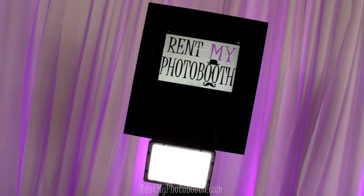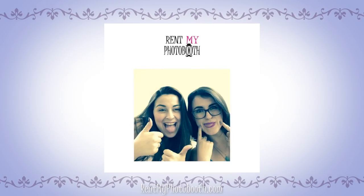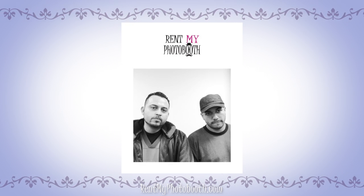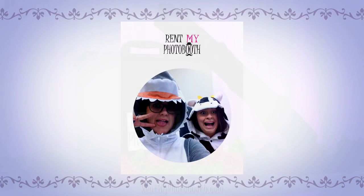This video is all about GIF booths. It's a fun trend that works like a photo booth, but instead of regular pictures, it creates animated looping images. Let's take a look at how easy it is to set up a GIF booth.